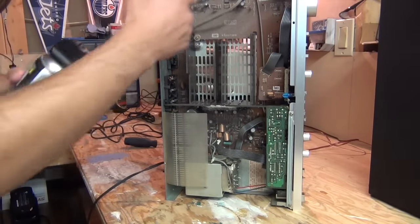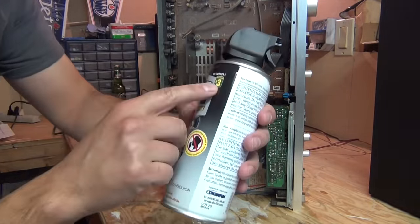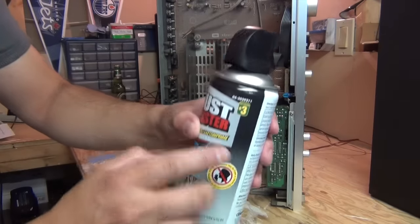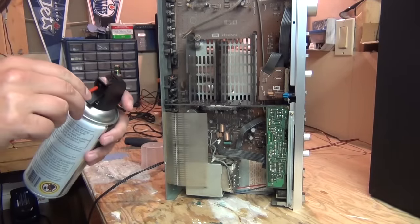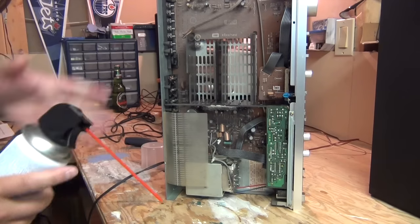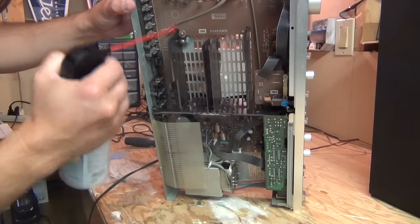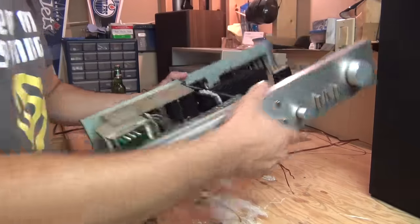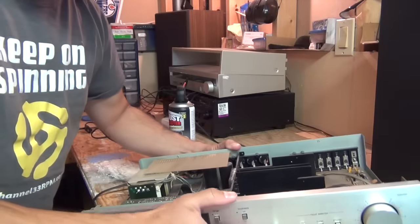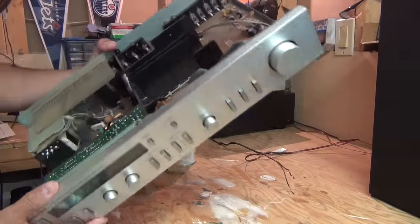Let's take some canned air and get some of this dust out of here. Here's some canned air — this is actually from Dollarama, three bucks. Stuff's not expensive. We'll take the canned air to clean up our working surface first. Even just that spray of air made a huge difference in here.